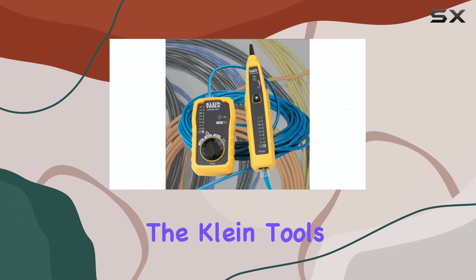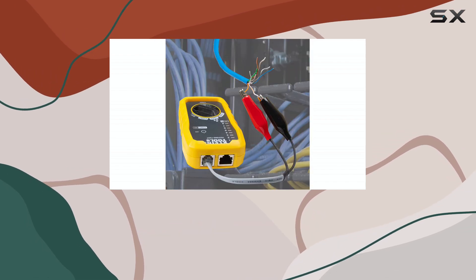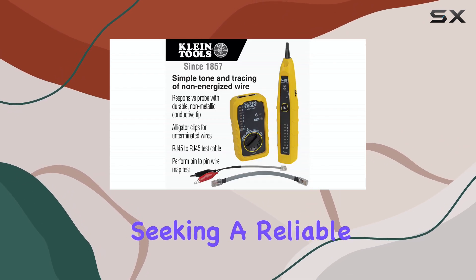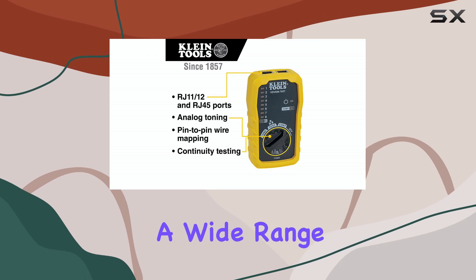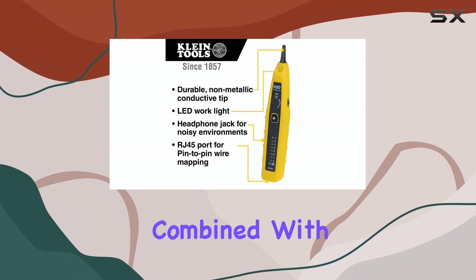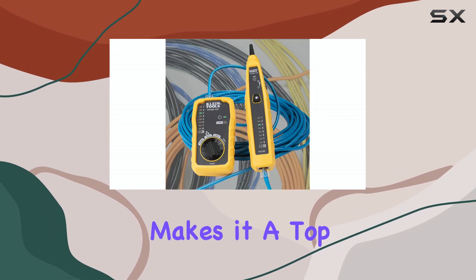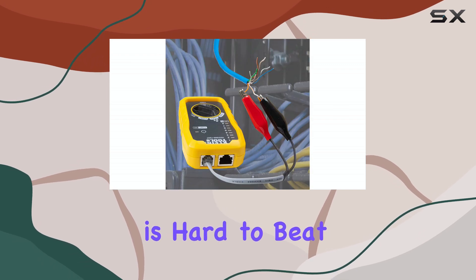Overall, the Klein Tools VDV 500-705 wire tracer tone generator and probe kit is an exceptional choice for anyone seeking a reliable and versatile cable testing solution. Its ability to handle a wide range of cable types, combined with its ease of use and durable construction, makes it a top pick in the industry. If you're looking for the best cable testing kit, this one is hard to beat.